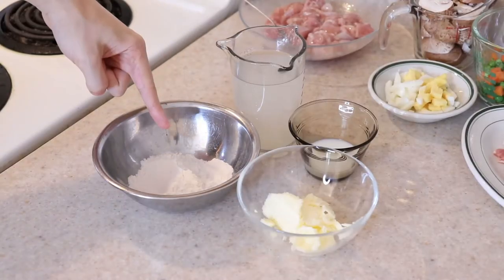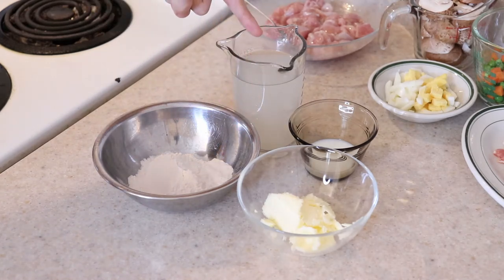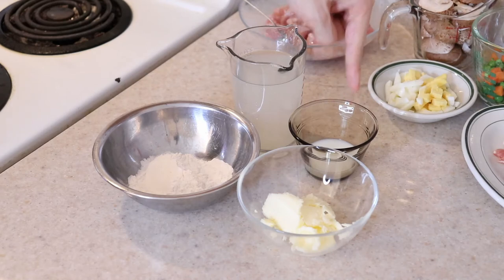For the white sauce, we'll be using one third of a cup of flour, 2 tablespoons of butter, 1 cup of chicken broth, 2 tablespoons of milk, and salt to taste.